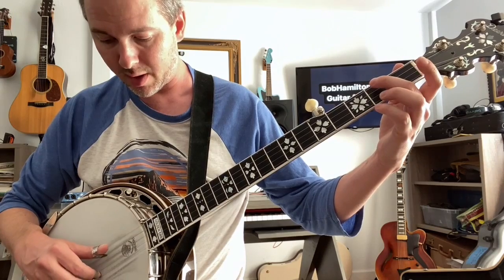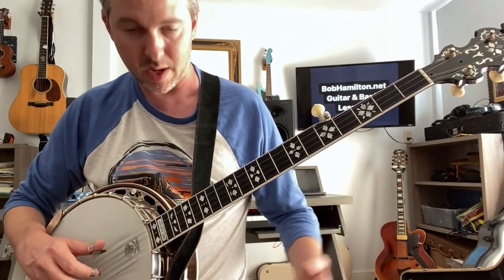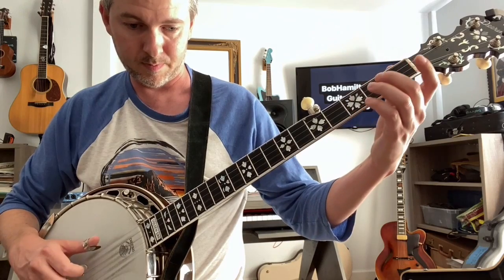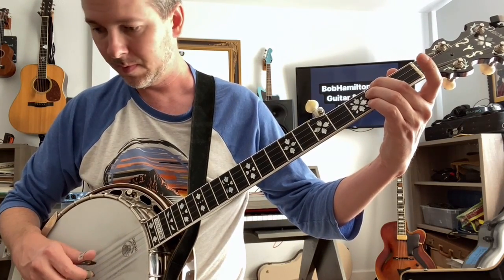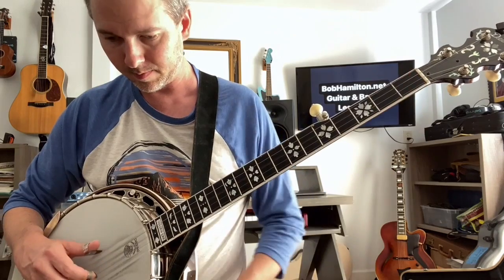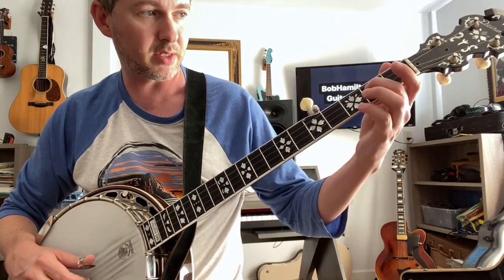Then after that, we're going to hammer on and a pinch. So that whole phrase together — get really good at this one. A and E, hammer on the E note.